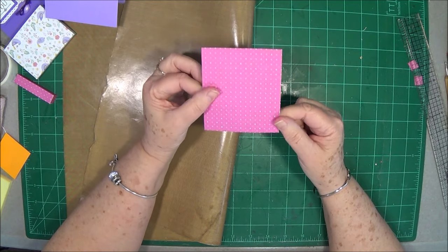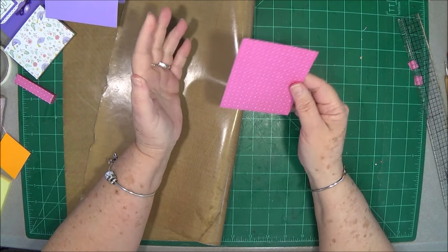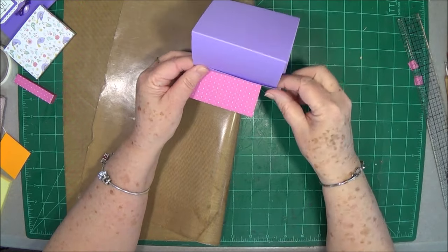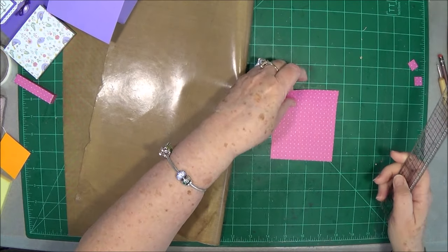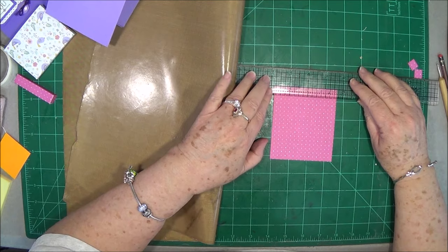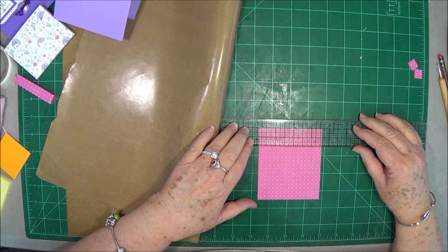Now you have a piece that is 3½ by 4, and this is going to be the back photo display pocket. You've seen all of these little stands on people's desks — when somebody comes in and sits down, they normally see the back of it. So we're going to decorate the back so they'll see something really pretty. This is 3½ by 4, so we're going to come in a half inch all the way around and mark it. I'm going to move it down so I can get a good view of it and use my Tim Holtz ruler.